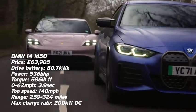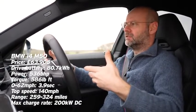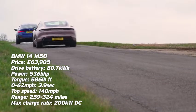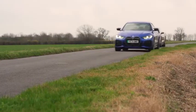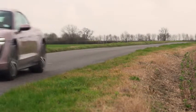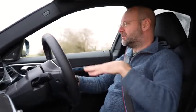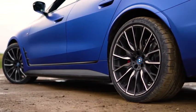The i4 in this spec is effectively M division's first battery electric vehicle, and M is on quite a good run of form at the minute. The M3 and M4 are hilarious — the M3 did really well at our Britain's Best Driver's Car competition earlier in the year. It's this same platform, effectively, that has been modified to have a large battery pack underneath it, which provides the basis for the i4.